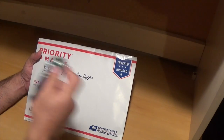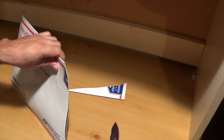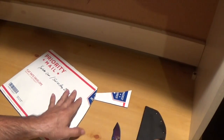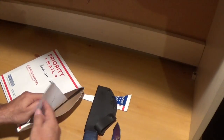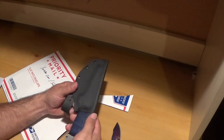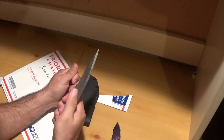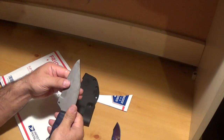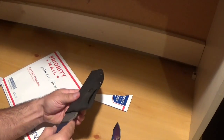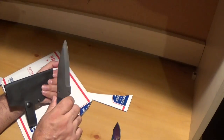Let's see what we got here. Cool little blade — thank you for the support. Wow, that's nice. That's a tough looking blade right there, and a nice little sheath for it. Pretty cool, man — there's a strong blade right here.